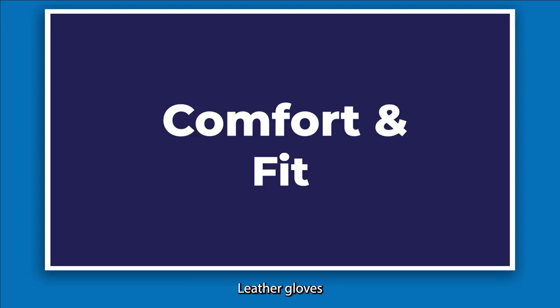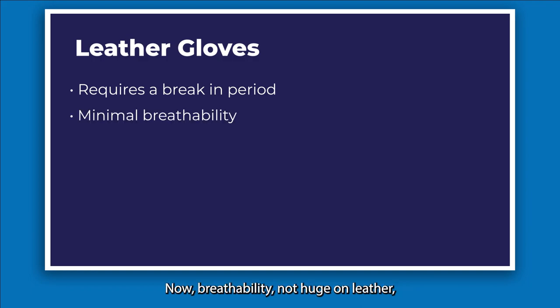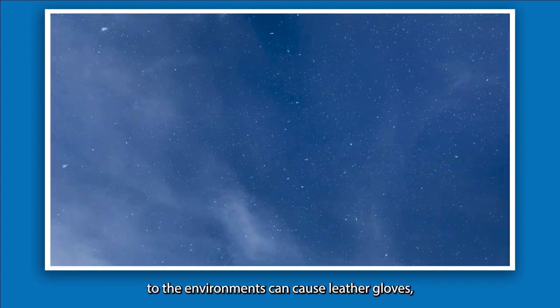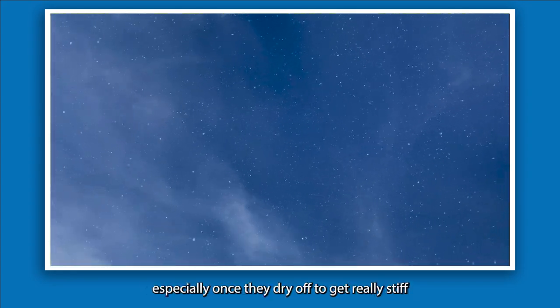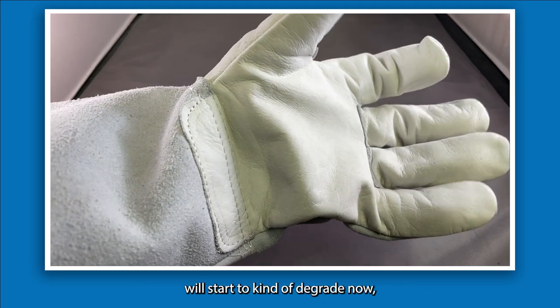When it comes to comfort and fit, leather gloves generally require a break-in period to reach a comfortable fit. Breathability isn't huge with leather, though they are naturally breathable to some degree. One downside is that when exposed to wet or cold environments, leather gloves can get really stiff once they dry off, and the quality of the leather will start to degrade.